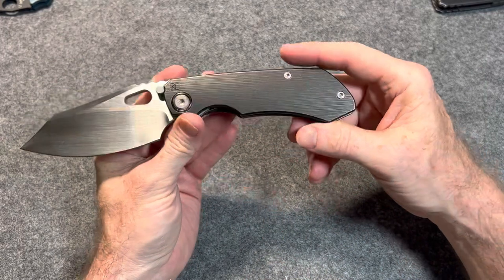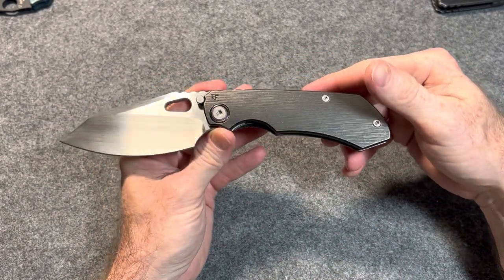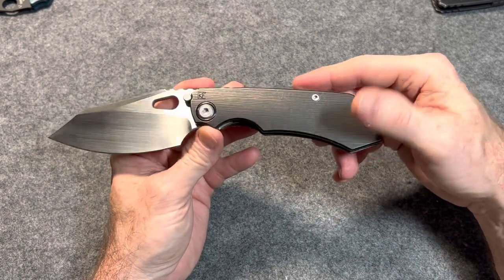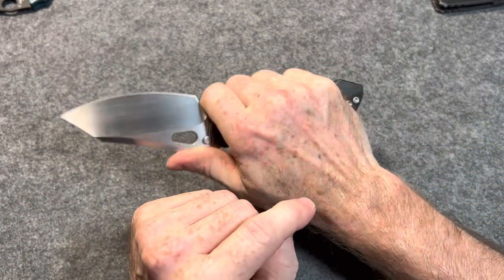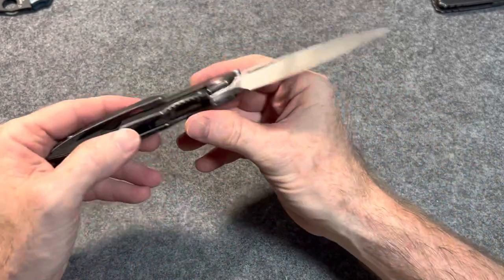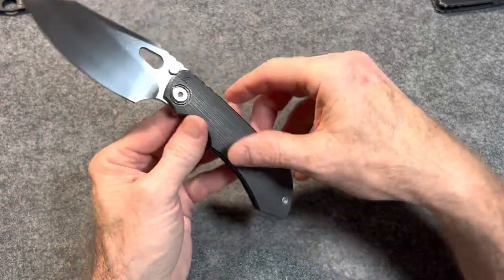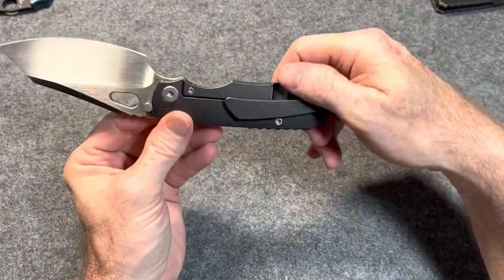Beautiful knife — absolutely beautiful. Just a mean, tactical-looking knife. Big jimping locks you in. Nice forward finger choil. And it's actually not as heavy as I would expect it to be looking at it. I'll give you the weight and everything when I do my full overview.